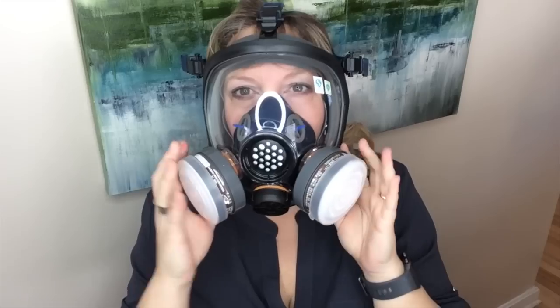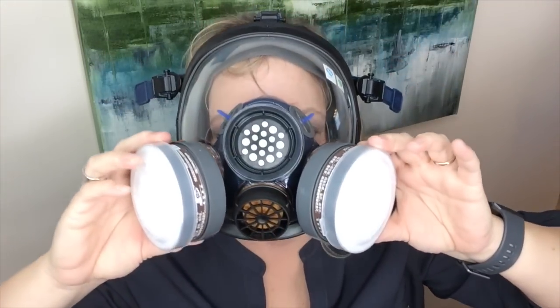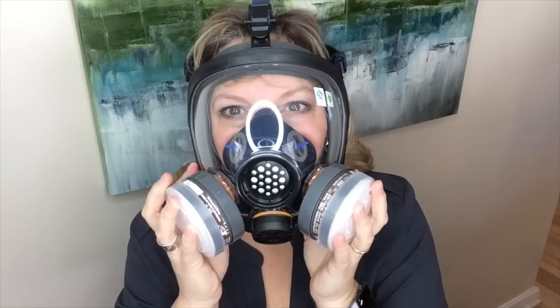Obviously the key is making sure that this is on correctly and you're using it correctly. It has little adjusters on the top. Here's what it looks like on me — you have to tighten it on all sides to make sure it's got a really good fit. Now if it's fitting you correctly you shouldn't be able to breathe through it if you cover the filters up. Let me try that — yep, I can't breathe!